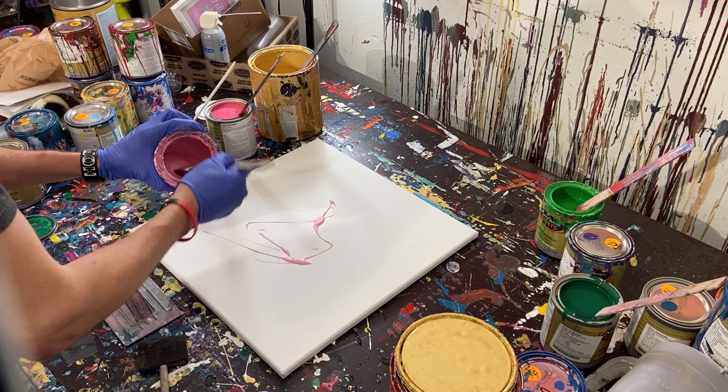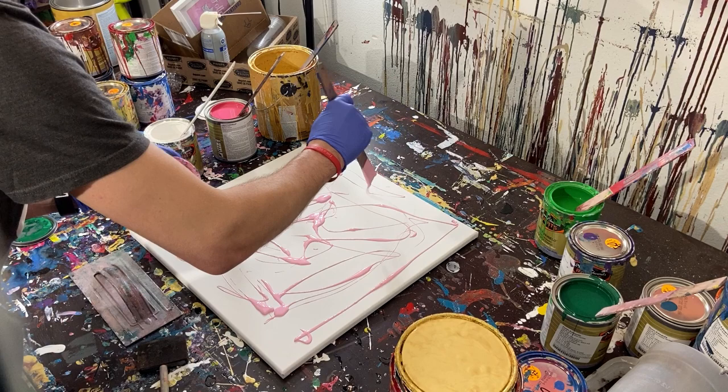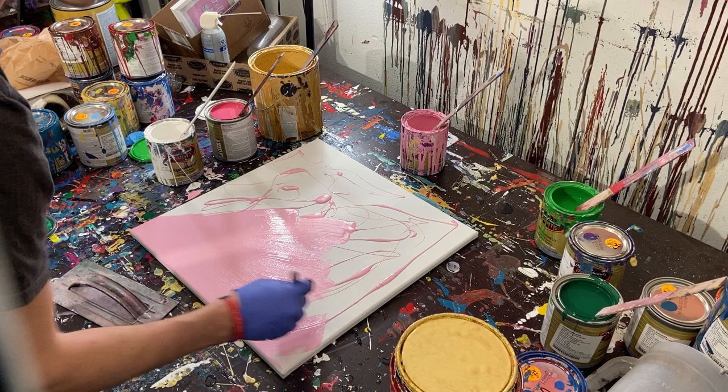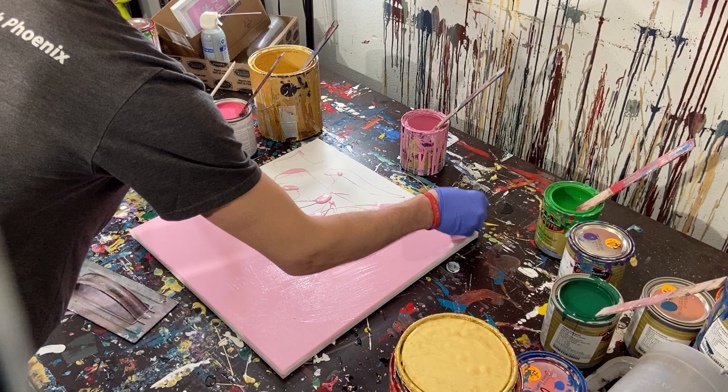So we're going to start with our light pink — just put a lot of that onto the canvas and spread it out, get our background going, and then we will get to the scraping. There are some sirens going off and I think it might actually be raining. Anyway, we're not going to worry about that as long as we have electricity. We're going to pull this paint out and put it across the whole canvas, going over the edges a little bit so it covers them.